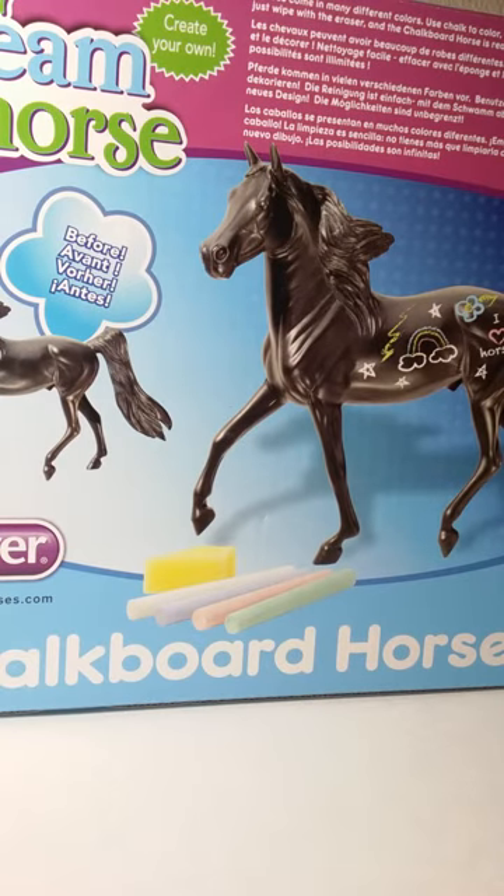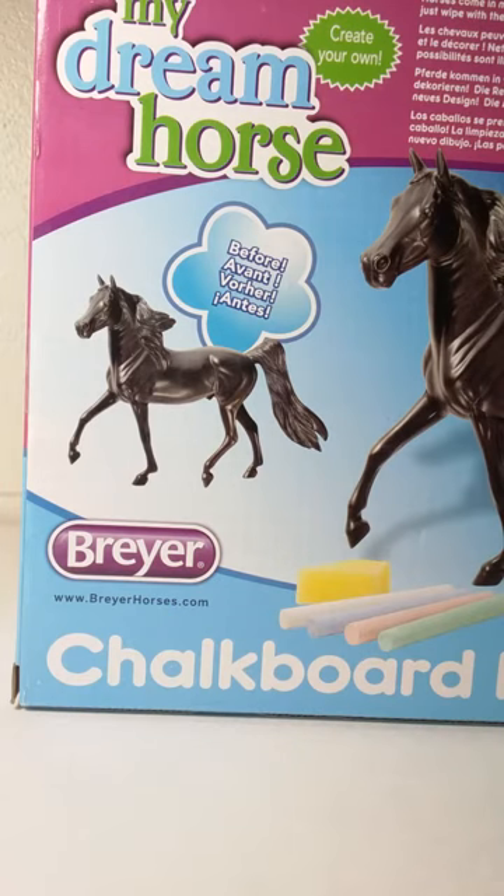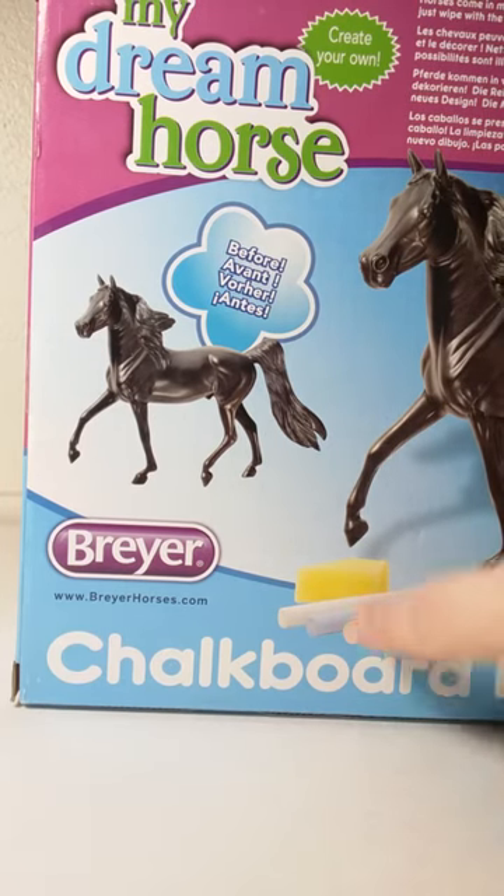Hello my wonderful golden fans. Today we'll be doing a tour review on the My Dream Horse by Breyer, and this is the chalkboard horse.